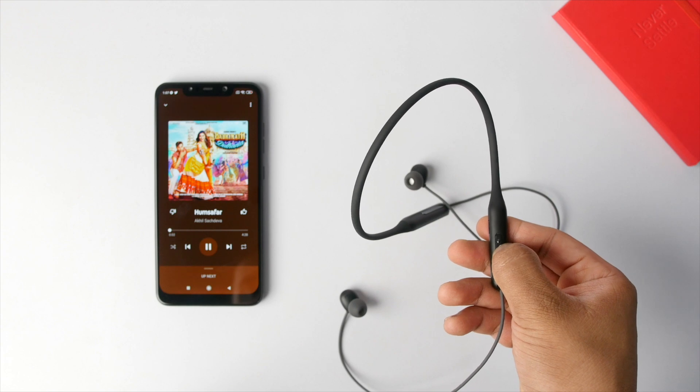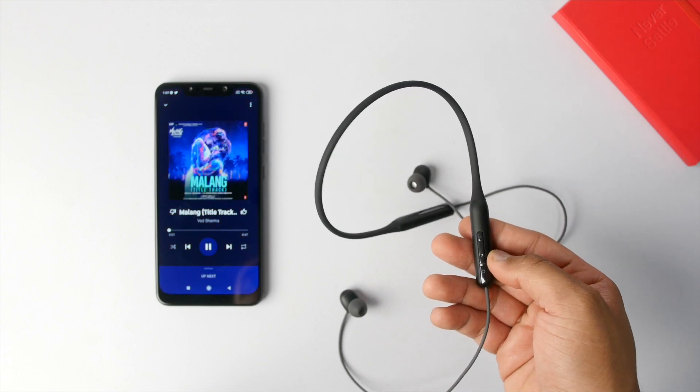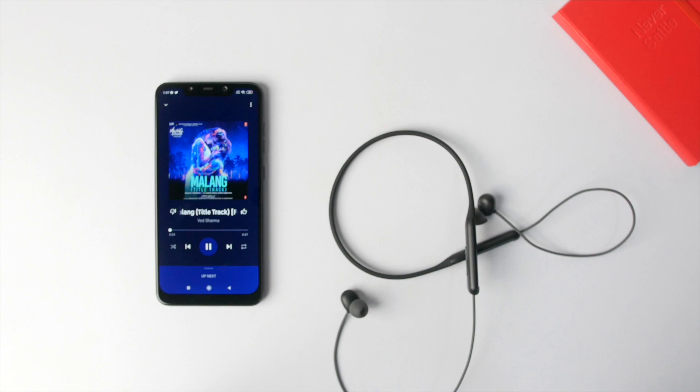In terms of connection, the Enco M31 connects to the paired device really quickly, and in terms of range I had no issues. The M31 also comes with magnetic control — whenever you remove the earphones and keep them together, they automatically disconnect from the paired device, and whenever you put them back in your ears they automatically reconnect. It's a cool feature that helps save battery.